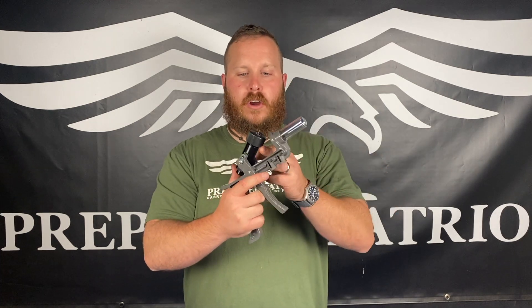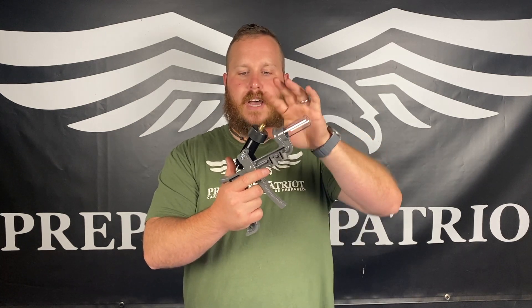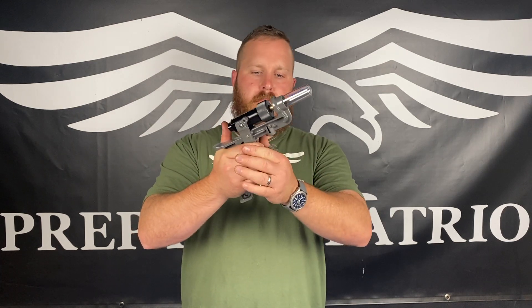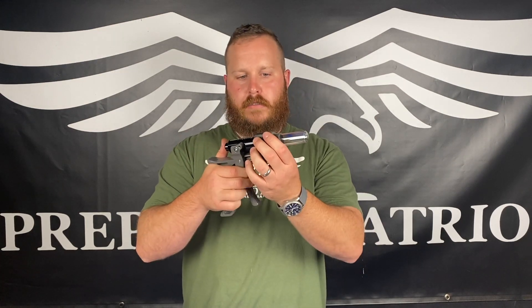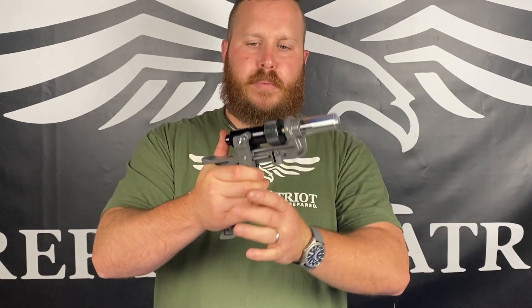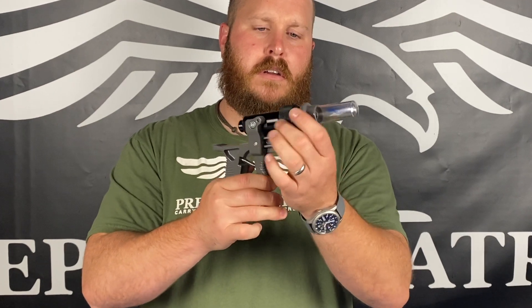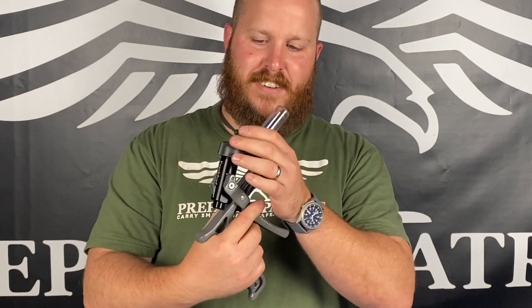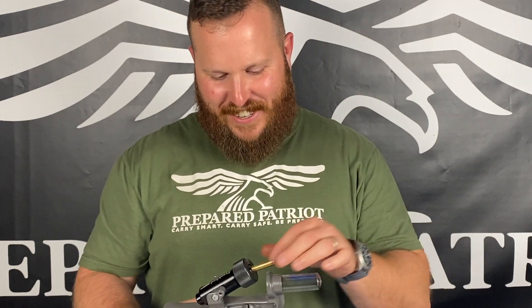Seems pretty simple design. So you take your brass, put it inside the chamber, close it down, and give it a push. The little plastic things keep kind of falling off — not very good. Let's try another one. What the hell happened? It's working so good off camera.